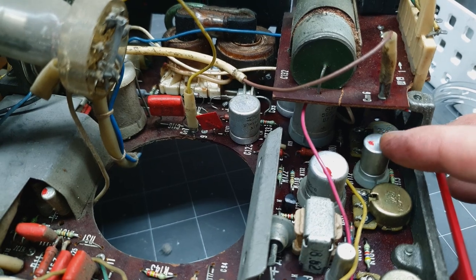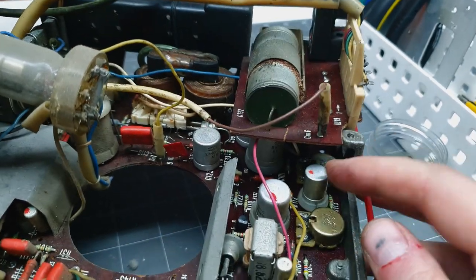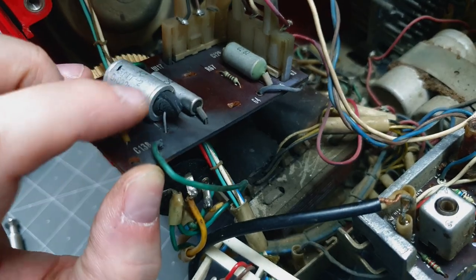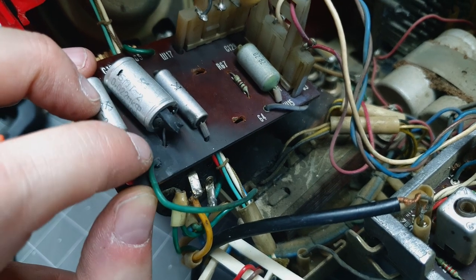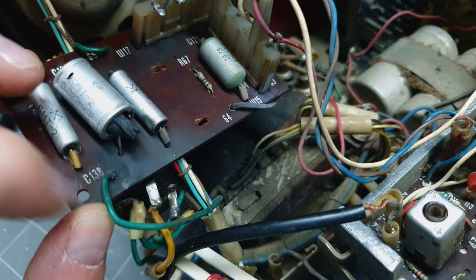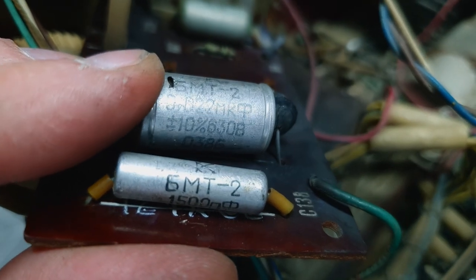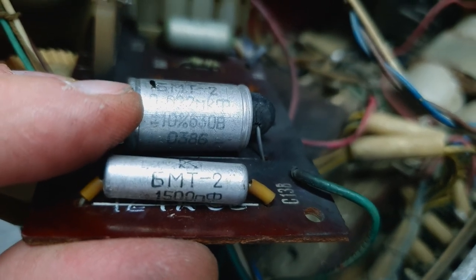I'm not going to pull off all these caps and check every one — there are way too many — but I did notice this one is super loose on the back. And look what we've got here: some sort of catastrophic failure on this capacitor. Look at all that burn — it blew out the back of the capacitor. This thing is dead, and look at all this charring underneath it. That is a catastrophic failure.